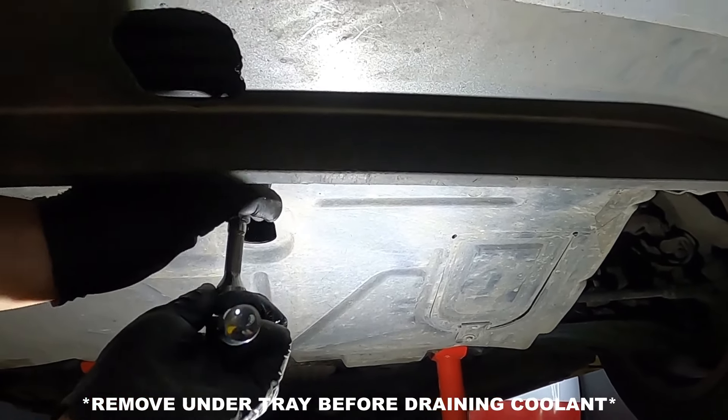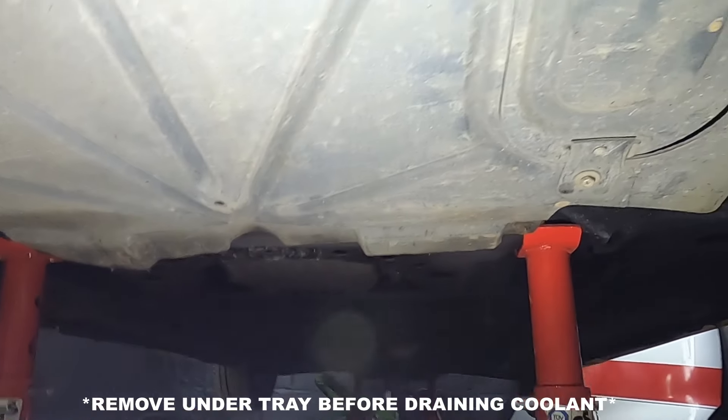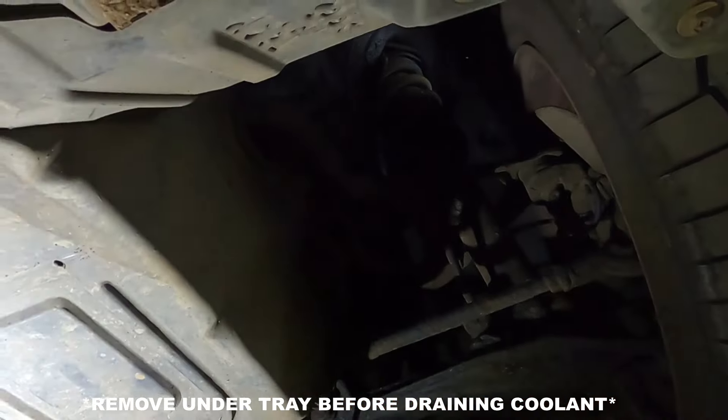We are not performing brain surgery. Today we are replacing the timing belt and water pump. The first thing to do is jack up the car and then open the bonnet.